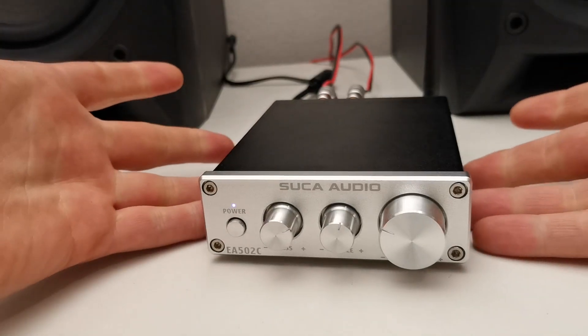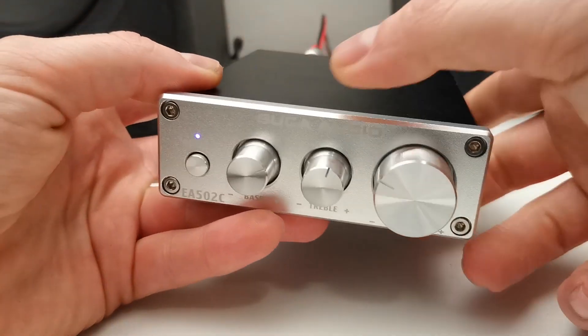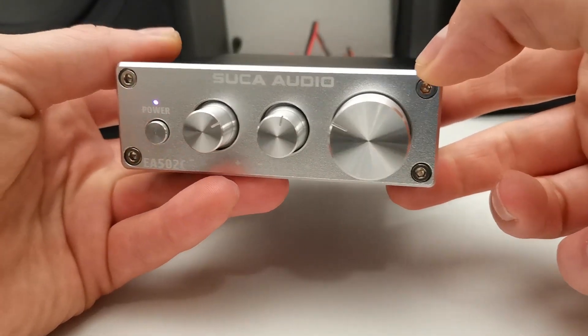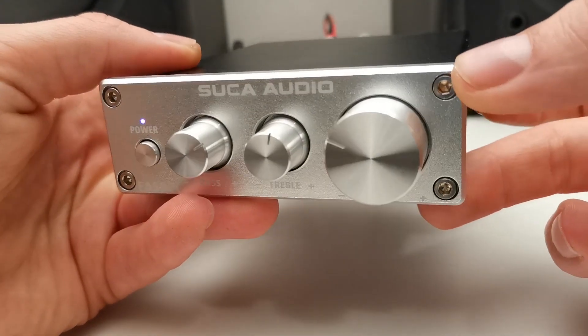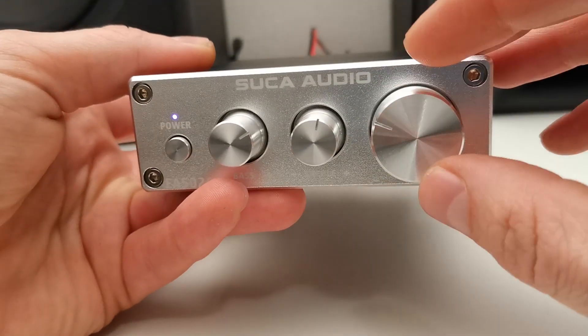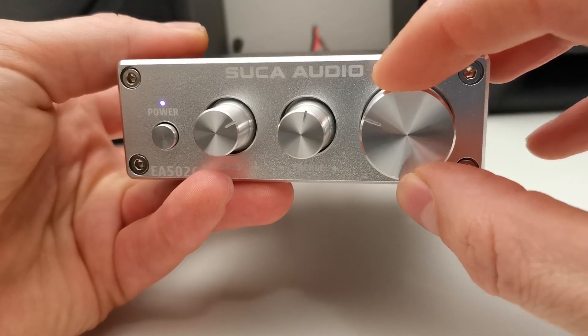The amplifier looks very well made — all aluminium housing, and I really like this silver front plate, all from aluminium. It just looks perfect to me. Really nice and tight buttons, just perfect to operate.